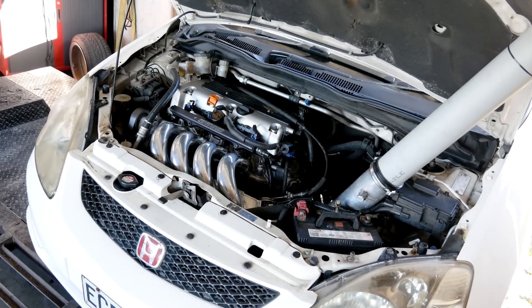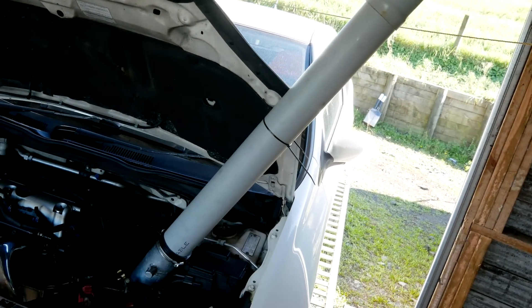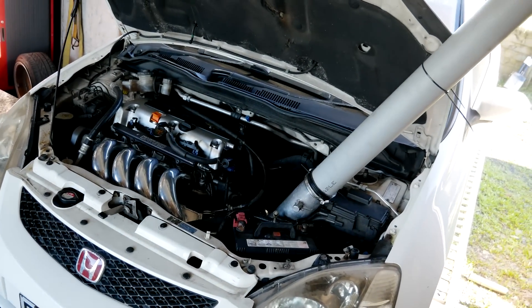Hey guys, this time I'm testing intake pipes. I'll start off with this abomination here and I'll cut it down a little bit by a little bit, and then maybe try some other stuff along the way. All right, let's get to it.